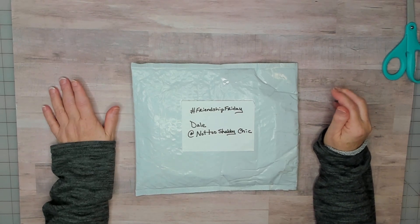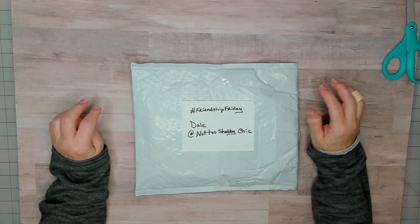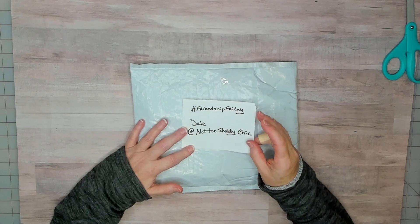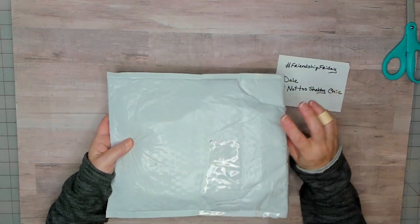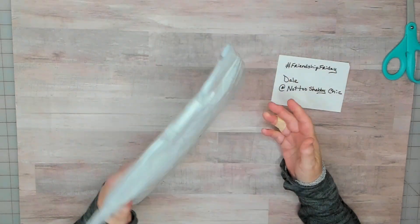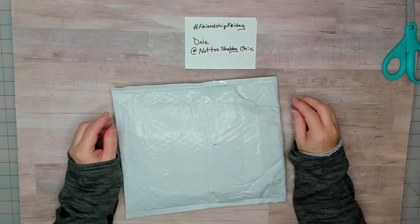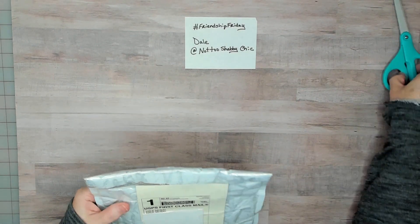Good morning and welcome to my channel. Today I have a quick video — this is going to be Friendship Friday, hosted by Dale over at Not Too Shabby Chic. This package is actually from Dale; she did a giveaway and sent out a lot of goodies to a lot of people, and I was lucky enough to be one of them. Let me go ahead and open this.